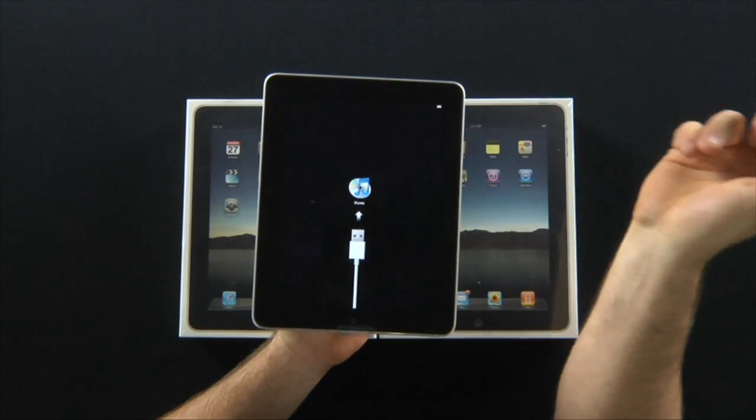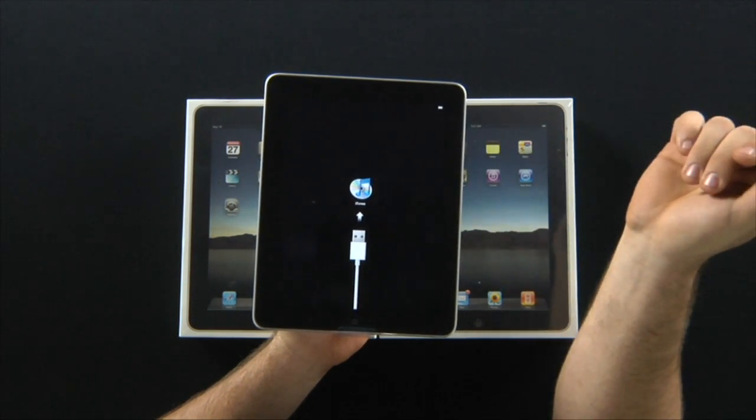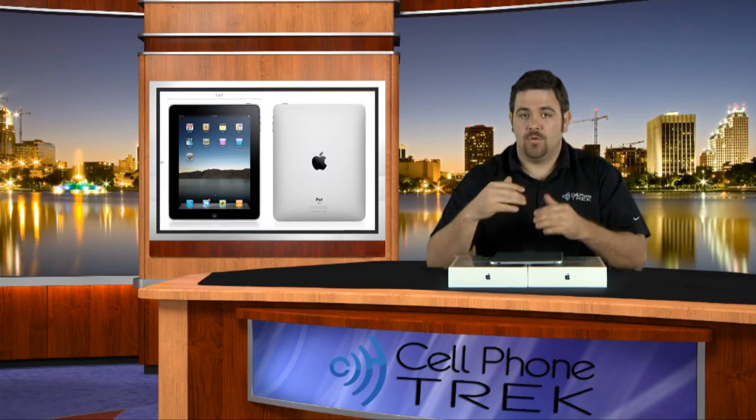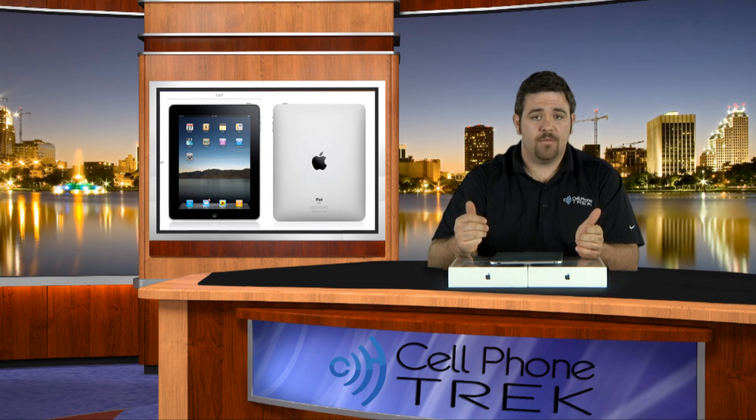It wants me to plug it directly into iTunes, so we'll get right into iTunes here and get this set up. We'll try to get you a full review within the next few hours. Let us plug this in and get it set up. So again, this is Tom from Cell Phone Trek. For more cell phone news and reviews, go to CellPhoneTrek.com. Thanks and have a great day.